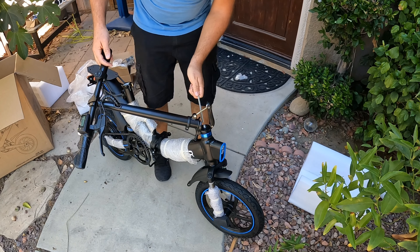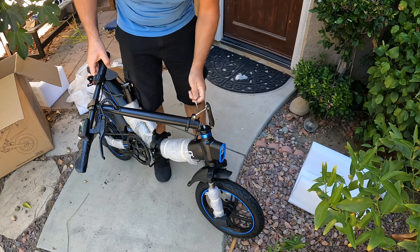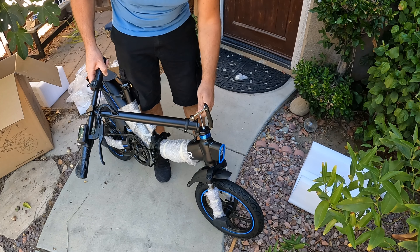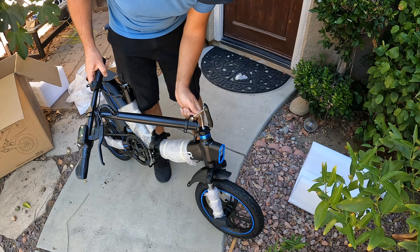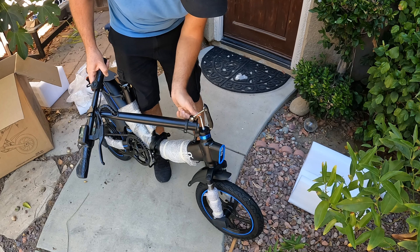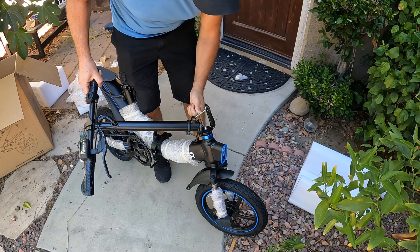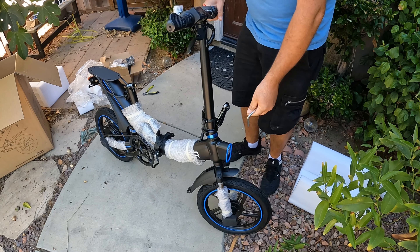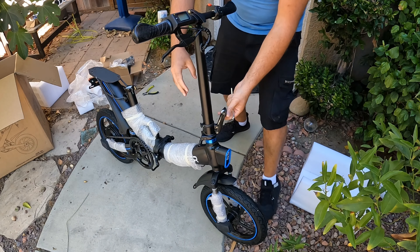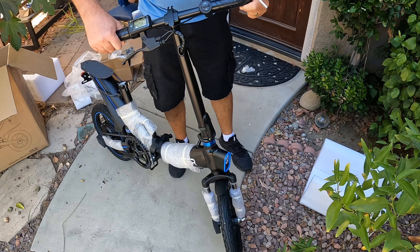Make sure you tighten this very well. The bike does not come with any tools, so you'll need a set of allen keys — highly recommended to have while you're on the bike. Tighten it up; sometimes you need a torque wrench. I don't have one, so just make sure it does not move. Then close the latch.